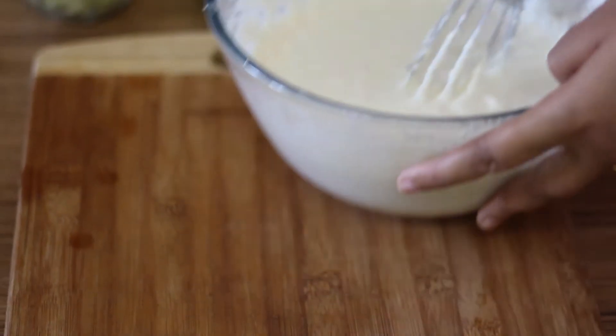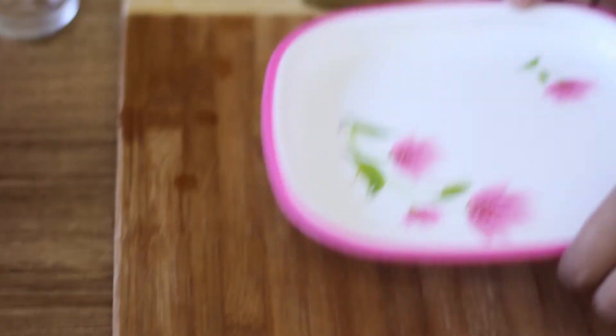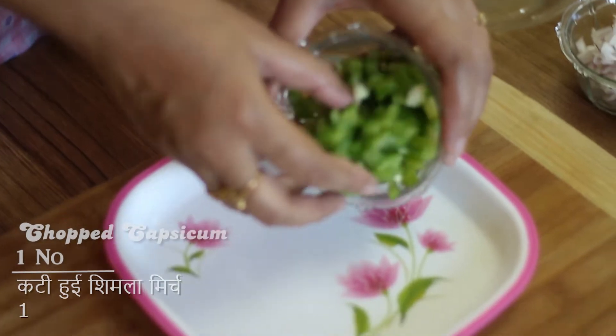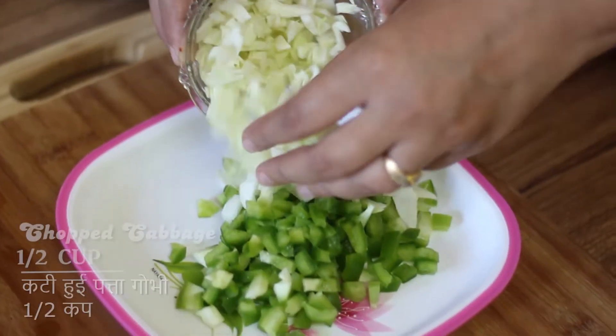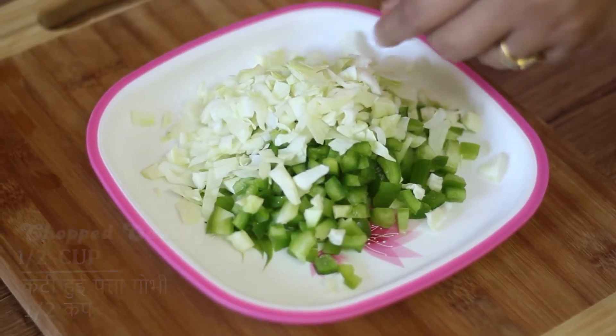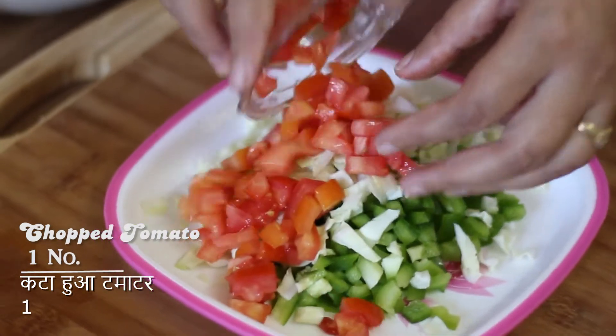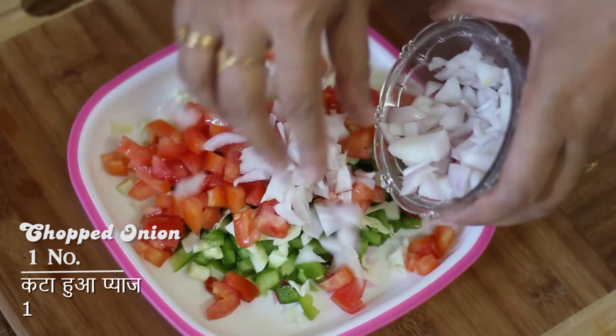Now we prepare the vegetables. You can use any vegetables you like. I have 1 chopped capsicum, 1 and a half cups of cabbage, 1 chopped tomato, and 1 chopped onion.